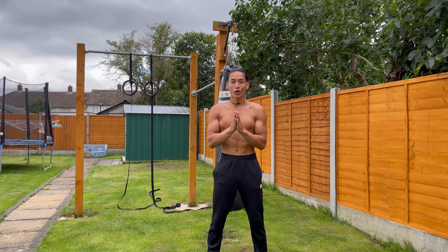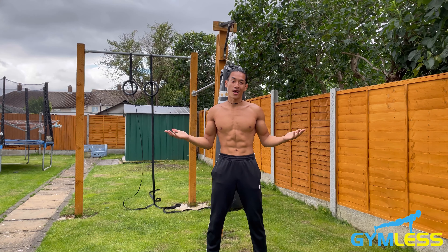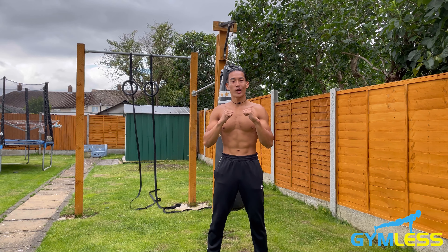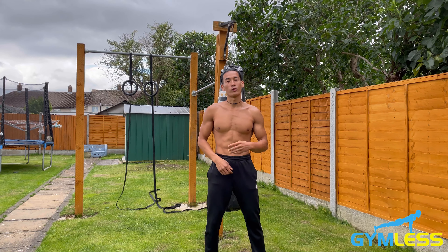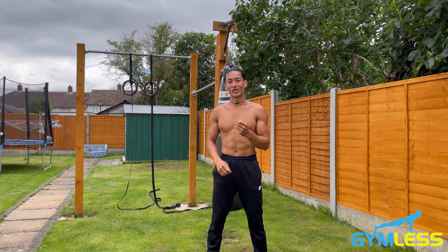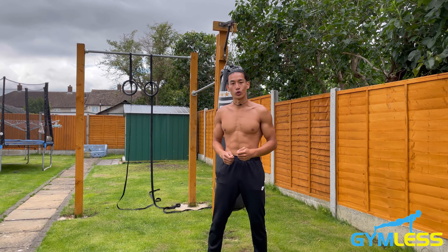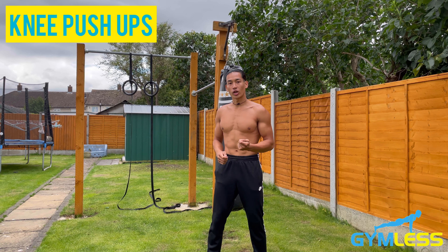Welcome to gymless.org where we teach how to get fit and strong outside the gym. I'm Pat Chadwick, a calisthenics coach with over four years of experience helping students from all over the world achieve their calisthenics goals. In this video, I'll be walking you through how to do knee push-ups.